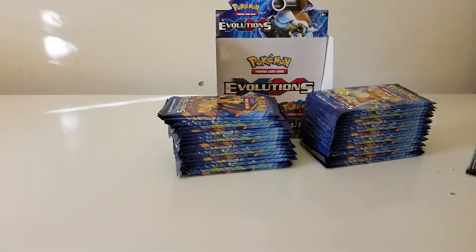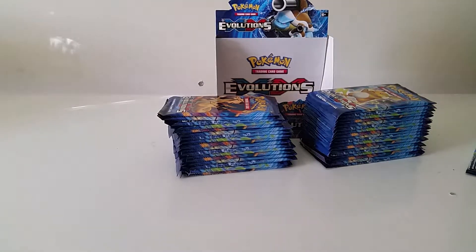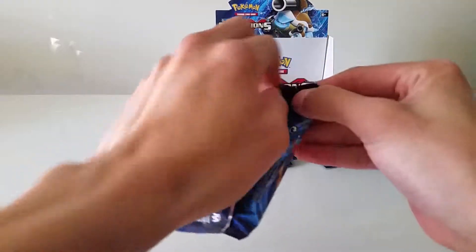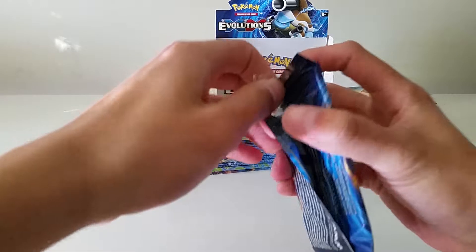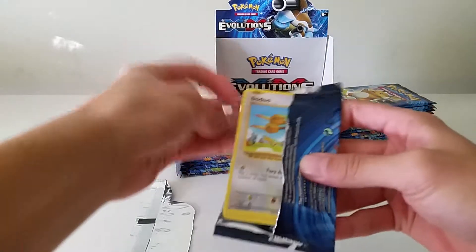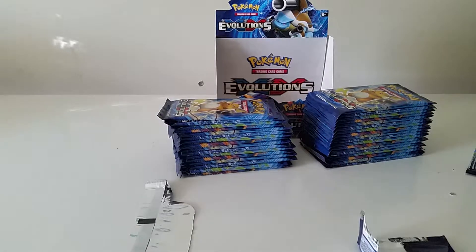Let me just pause the video right here — I'm going to do something about the glare and I'll be right back. I basically just turned off the light behind me and opened the window, so the natural sunlight should be enough for this video. Let's continue.